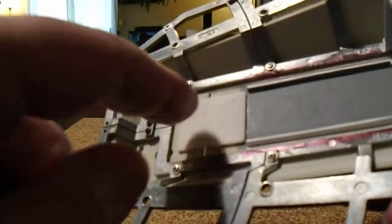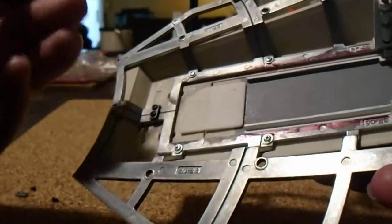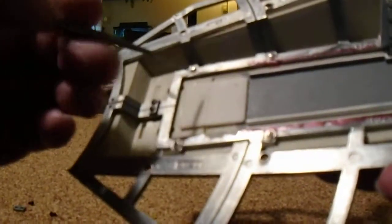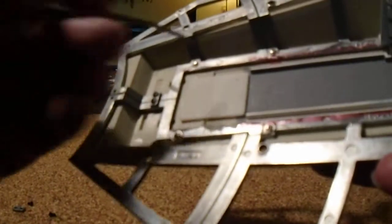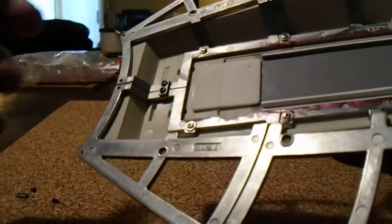Lastly, we want to install the low-profile one-piece ramp hinge. There are, I believe, eight standoffs to mount that bulky metal hinge that came with the kit — grind them off with the sanding wheel and sand them flush.